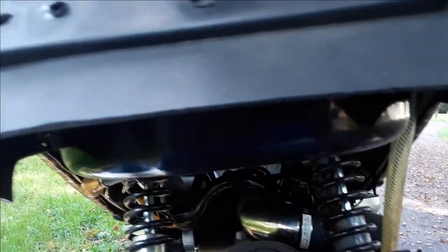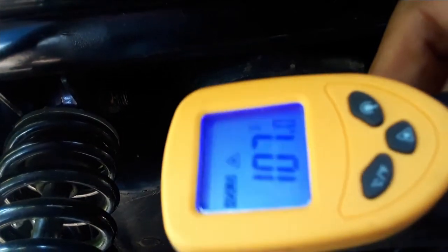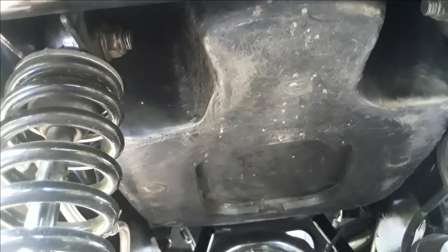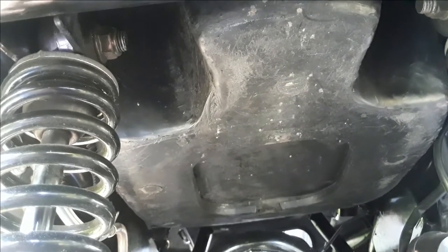All right, we are at our destination and I just stopped the bike, so let's go ahead and get our reading. Right now we're at 107 degrees. So we started at 84 and now it's reading 107.